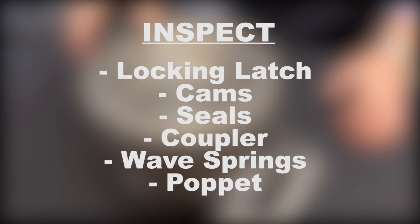When doing your inspection, you should inspect your locking latch to be sure that it's not bent or disfigured. Check your cams to make sure they're not disfigured or damaged. Be sure to check your seals for swelling, cracks, or gouges. Be sure your coupler actuates smoothly once it's repaired. Check your wave springs to be sure there's no corrosion or cracking, and be sure that the poppet is not scored or damaged in any way.